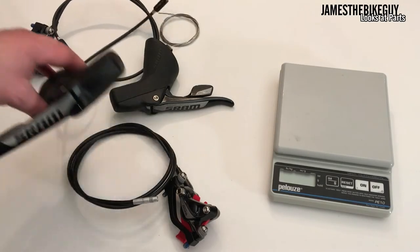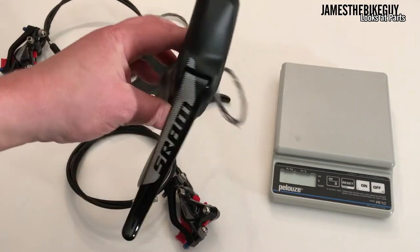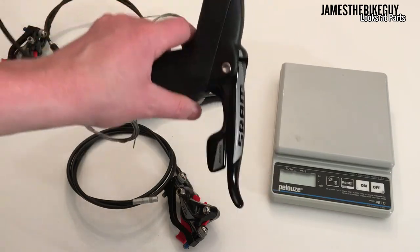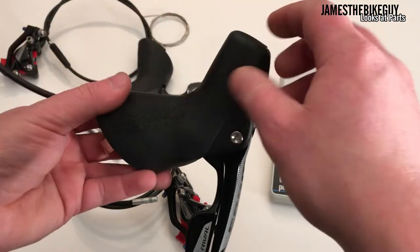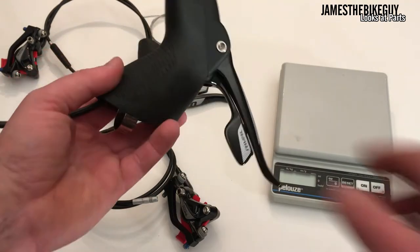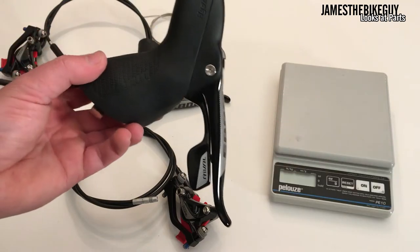Today on James the Bike Guy, we take a look at SRAM's hydraulic Rival shift levers from their Rival 22 setup. This shift lever has a slightly taller hood that houses the hydraulic fluid and master cylinder, and it operates on the same independent double-tap shift blade.